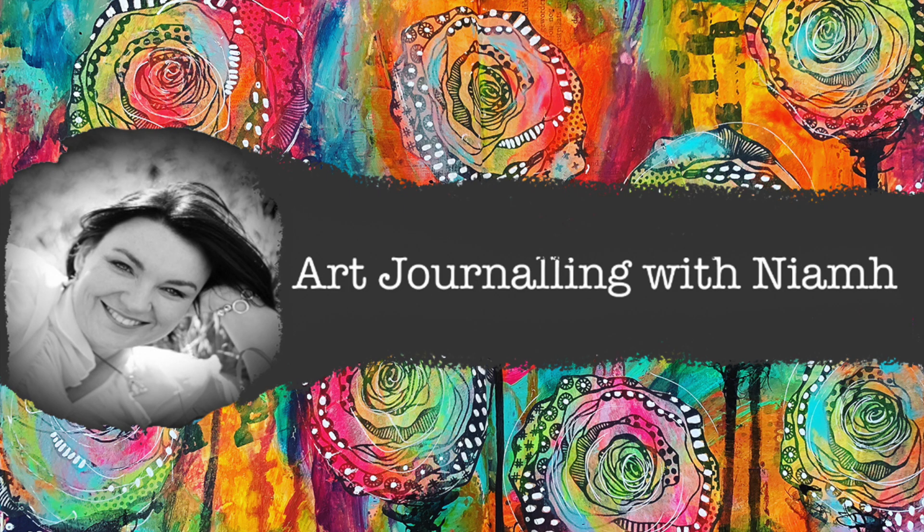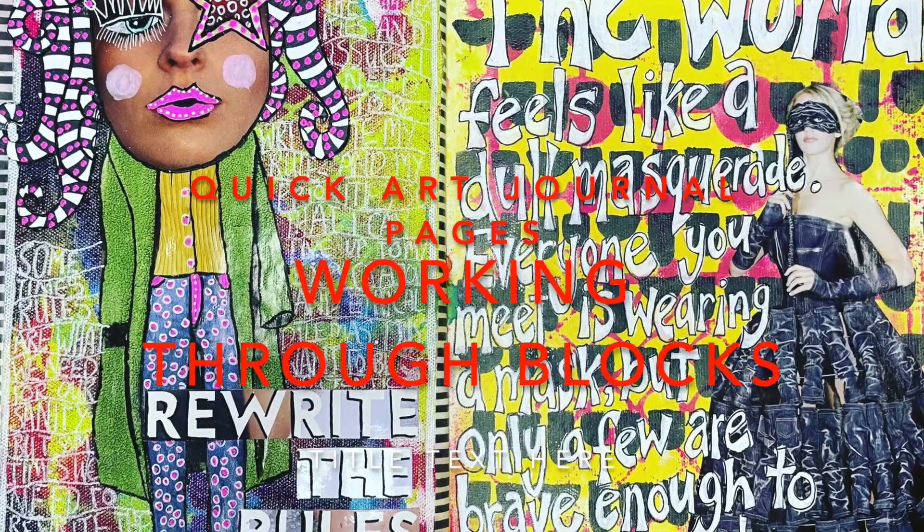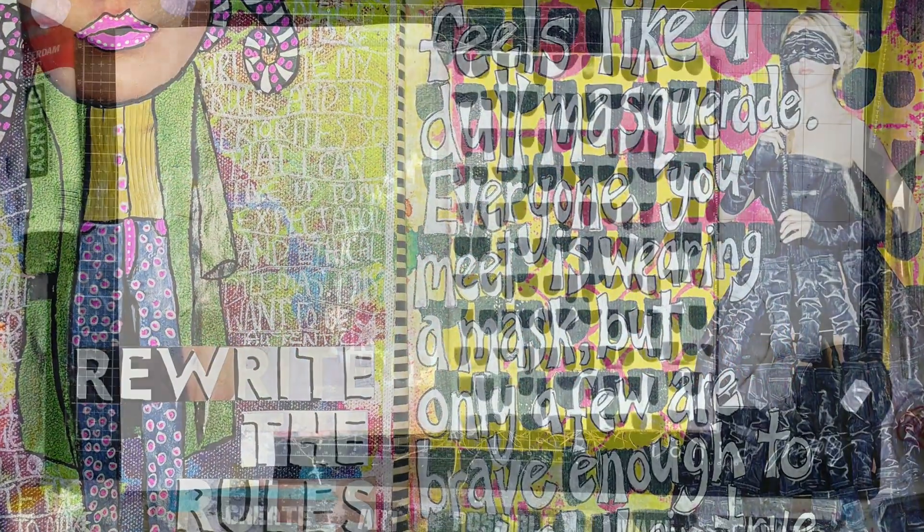Hi everyone, it's Niamh here and welcome to my art journaling channel. Today we're going to be making some quick art journal pages and we're going to be working through a creative block.